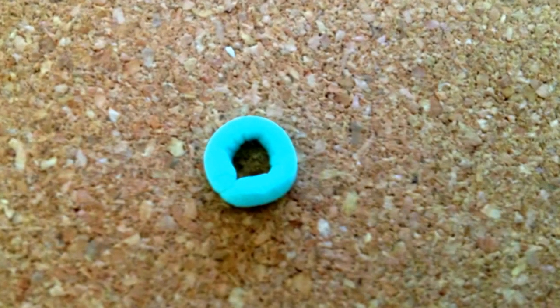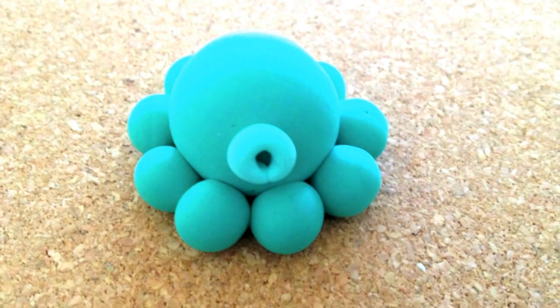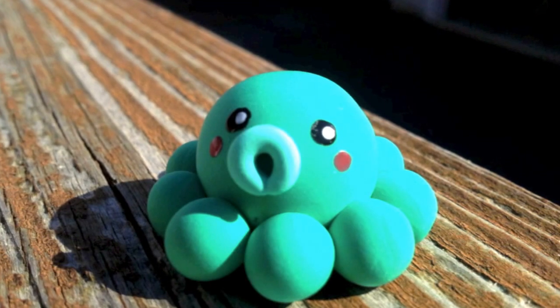Form it into a circle to make the mouth, then attach the mouth to the octopus. Paint on the features and you're done — I used a dotting tool. Thanks for watching.